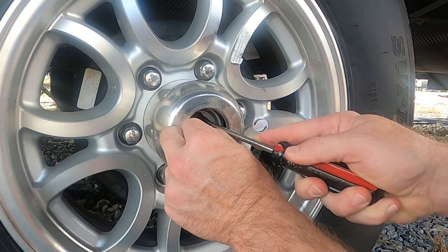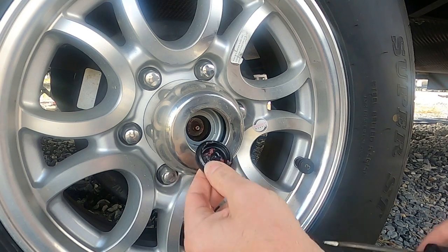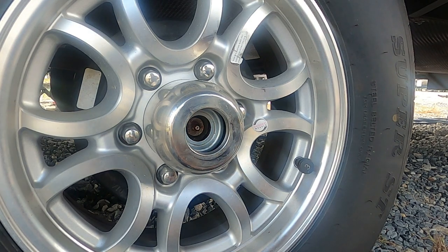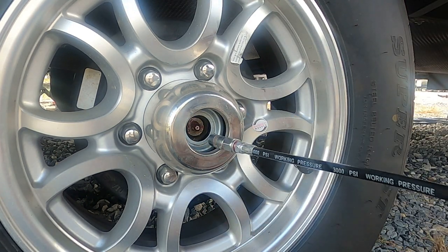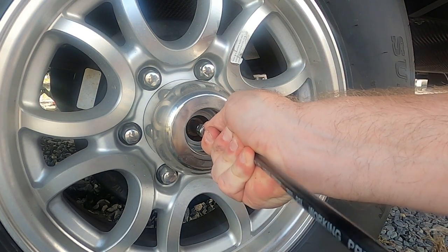Then take your screwdriver and stick it right in there and just kind of pop it out. Right there in the center, that is what they call a Zerk fitting. Then you're going to take your grease gun and stick it right in there just like that, and give it a good squirt.